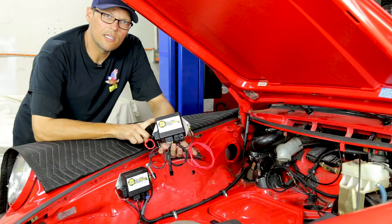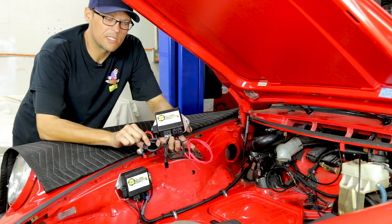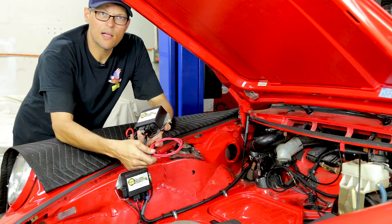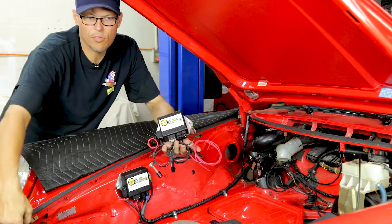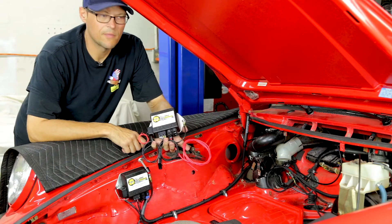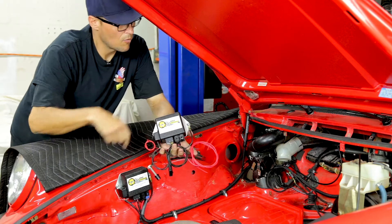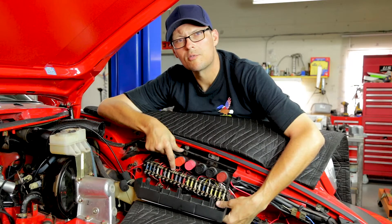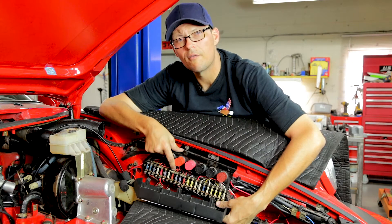Now we're moving on to installing the ECU. The ECU consists of ignition hot, potentiometer for steering feedback, steering sensor, and battery positive. The ignition hot and battery positive get run down through the front of the car over to the battery. The potentiometer and steering sensor run back up around here to the motor. We need to find a suitable spot for the ignition hot from the ECU, which is found in the ignition switch section of the fuse box.